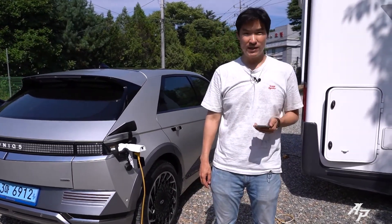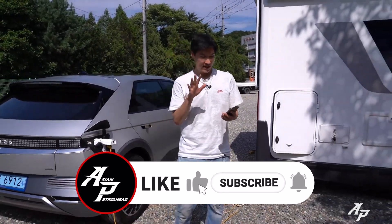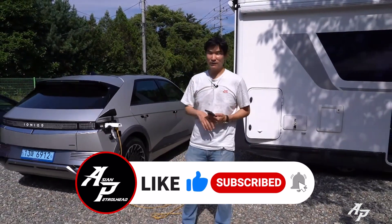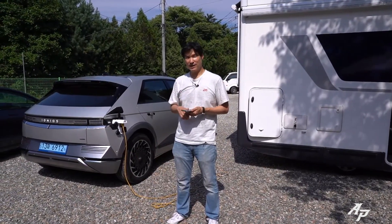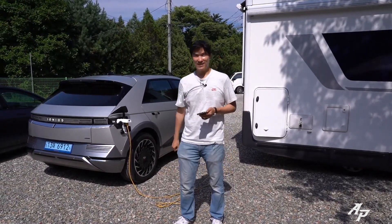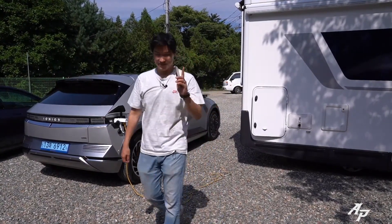Thank you guys so much for tuning in. We'll be back, so don't go away. We give you the fastest, quickest Korean reviews. Before you leave, please support us by subscribing to our channel and hitting that like button to support this video. Thank you guys, see you soon — I'll be back.